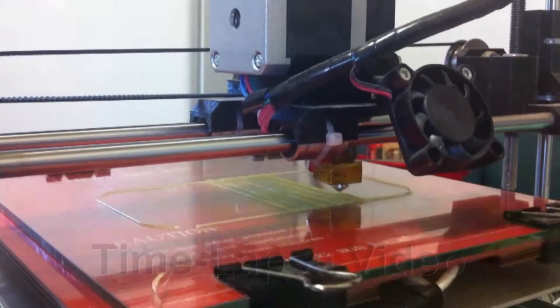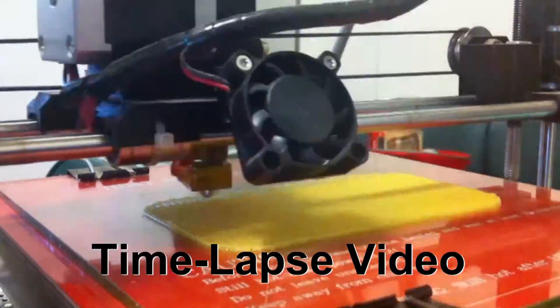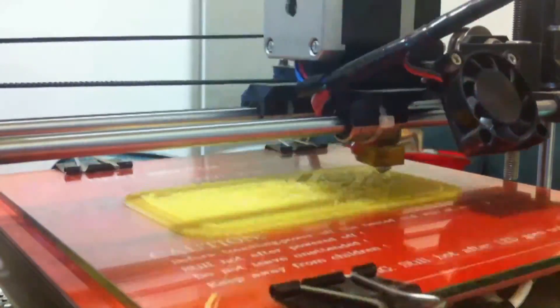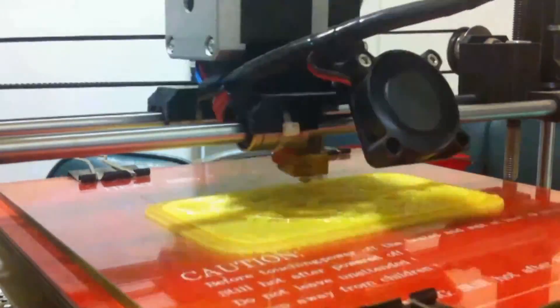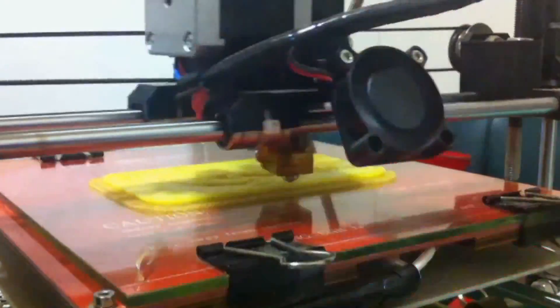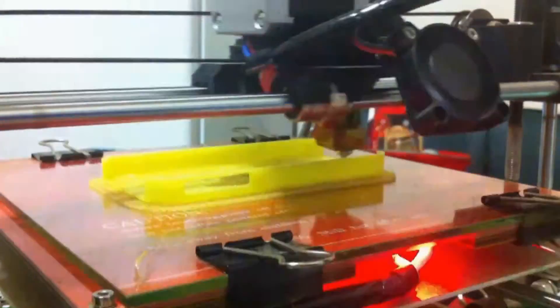After printing I found the print size was correct, but the detail of the scorpion on the phone cover was poor. I concluded this was because the first print layer was printed too fast.